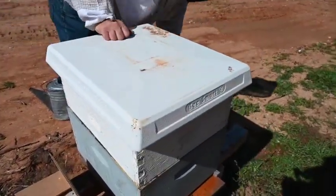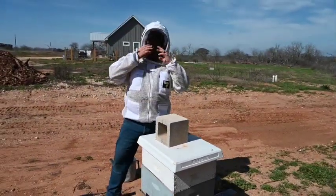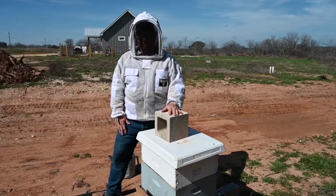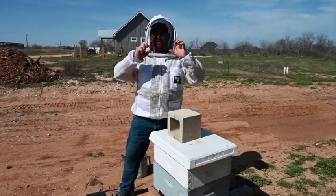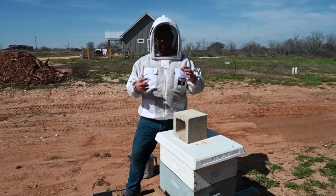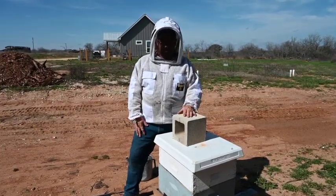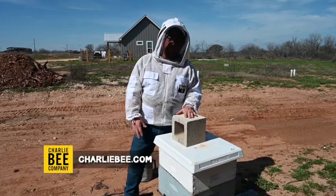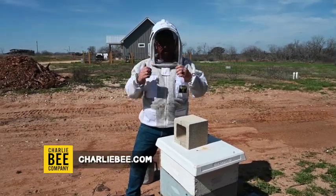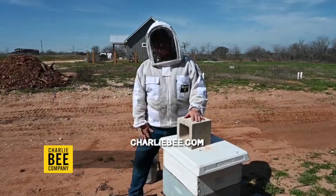And there we go. Tis the season, y'all. We are building, building, building — we're telling our bees game on. The caveat being, we don't want big hives to get too big; we want to make sure they have space. But get them growing, get them rocking. It's bee season. So come on down to Charlie Bee, visit with us. If you've got bee questions and you're new, we do have our Saturday workshops every week — come out and join us. Come talk bees with us. We'll see you next time. Thanks for listening.